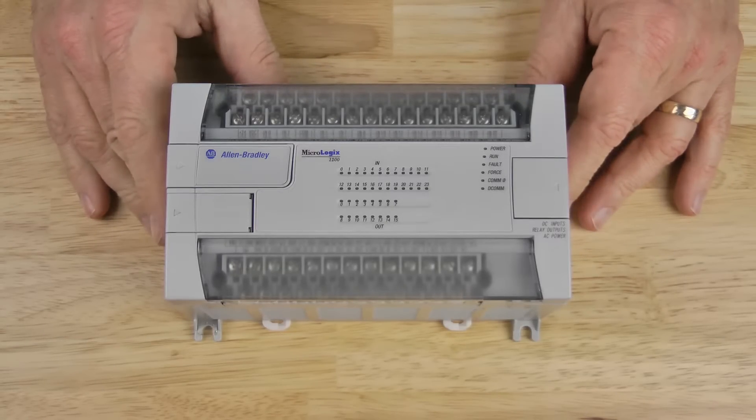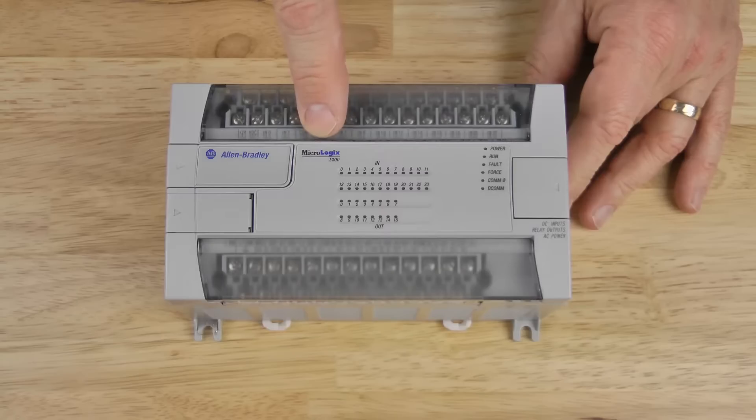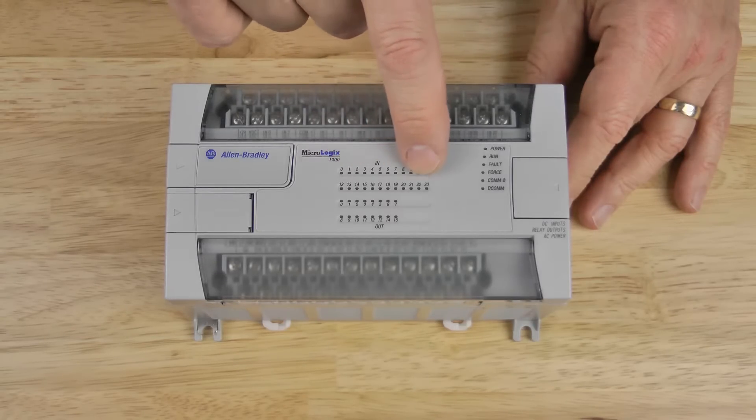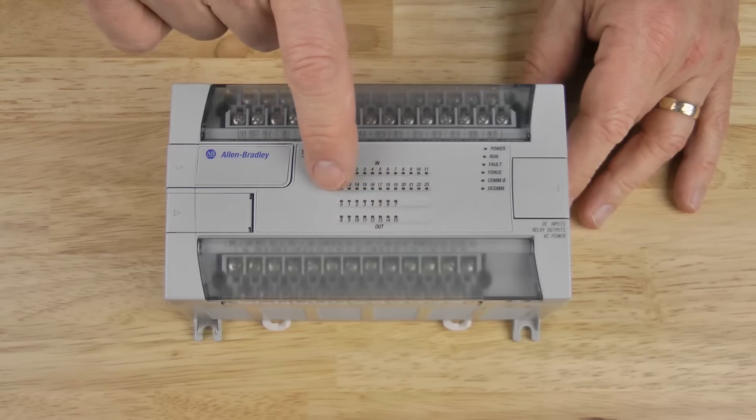Let's start by taking a look at the front of the unit. Here you can see the Allen Bradley logo, and to the right of that you can see the MicroLogix 1200 logo. In the middle are the digital input indicators — 24 on this model — and under those there are the digital output indicators, 16 on this model.